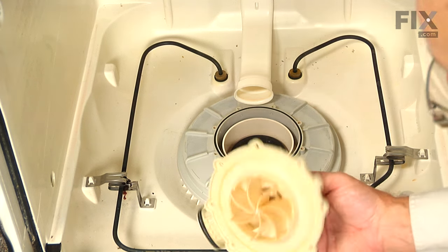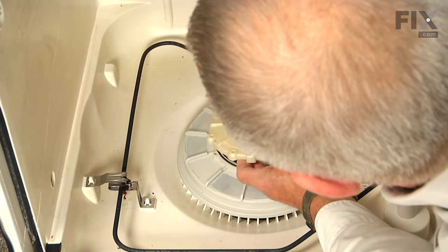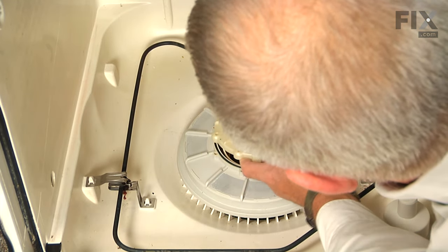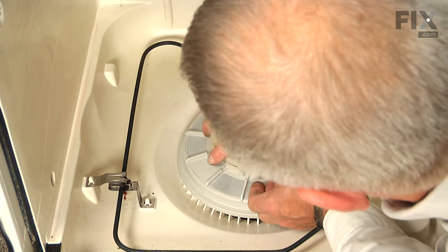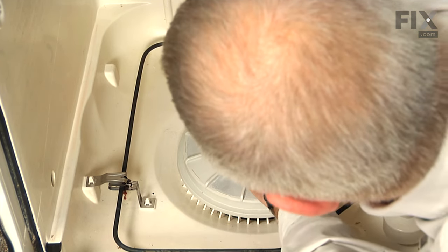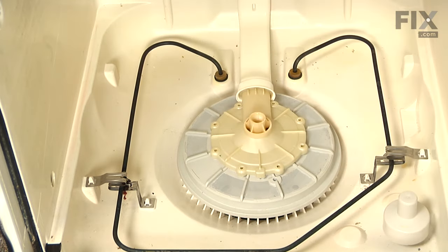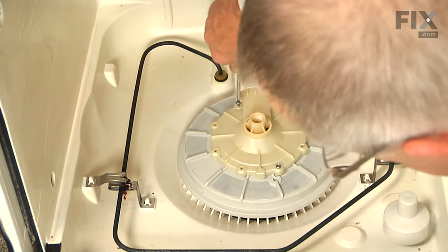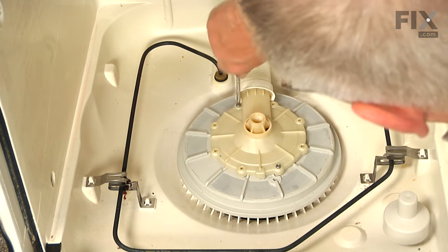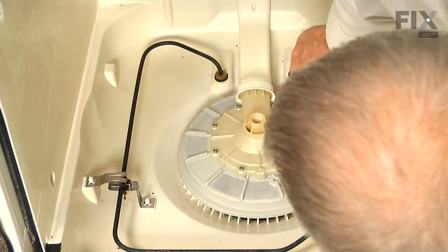The next step will be to install the pump cover — we'll insert that opening into the manifold at the back and then line up the holes. Make sure that manifold is pulled on firmly, and then replace the screws. Put a couple of diagonally opposite ones in first, make sure we have it lined up, and then tighten them all securely.